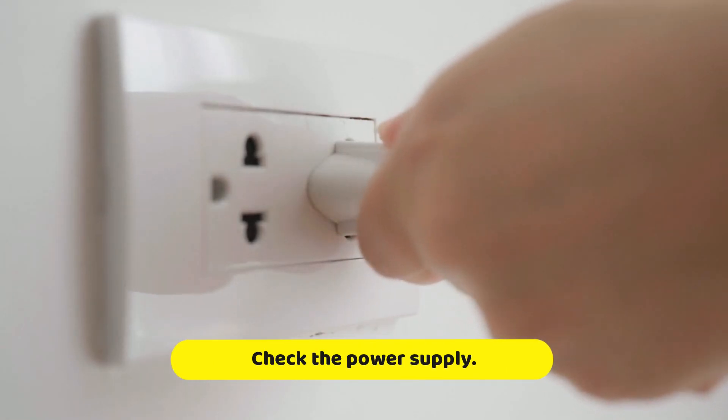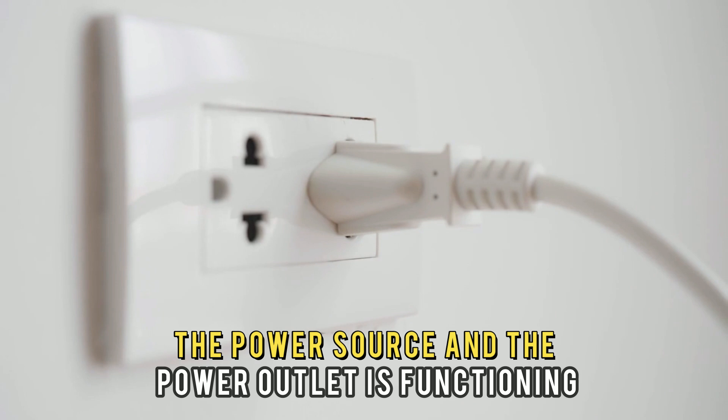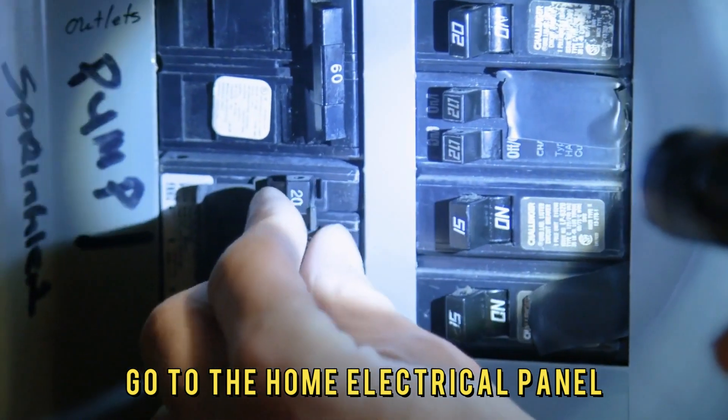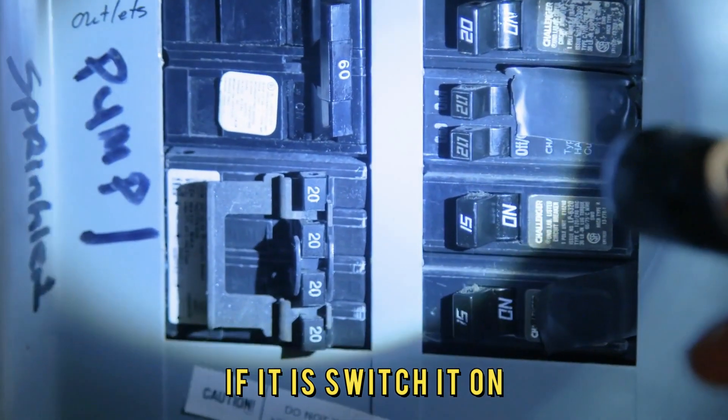Check the power supply. Check if your dishwasher is well plugged into the power source and the power outlet is functioning. Go to the home electrical panel and check if the circuit breaker is flipped. If it is, switch it on.